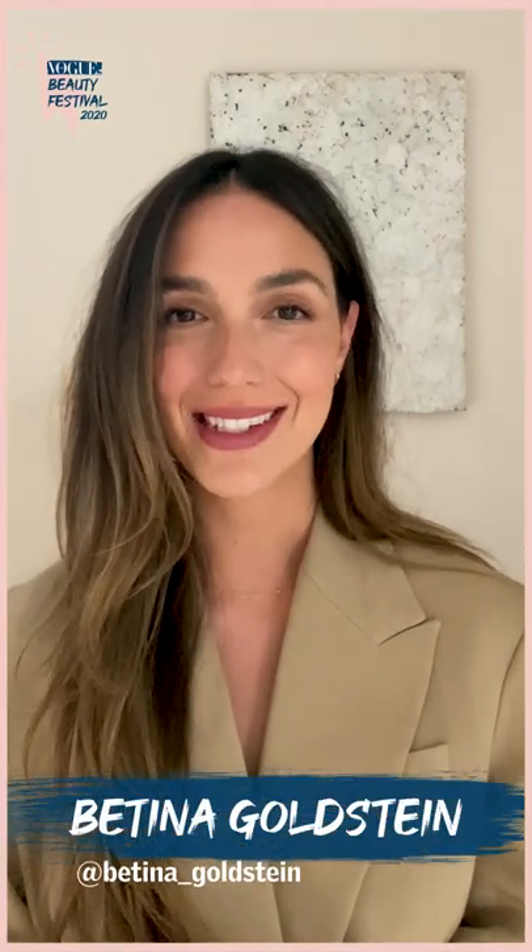Hi everyone! I am nail artist Bettina Goldstein and I'm super excited to be doing Vogue India's Beauty Festival 2020 where I'm going to be creating two completely different nail art looks along with video tutorials, so you can recreate them at home.